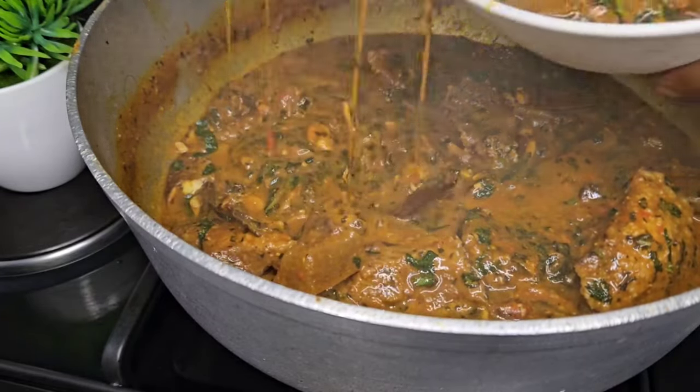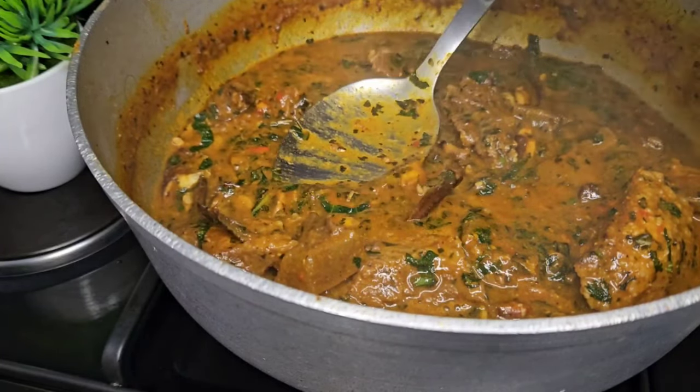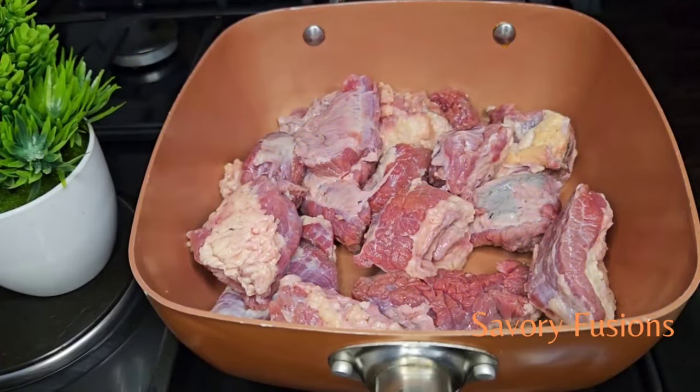This soup is actually easy to prepare with very few ingredients. So guys, sit back, wear your apron and let's get started.